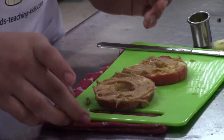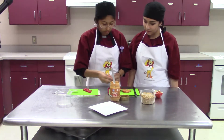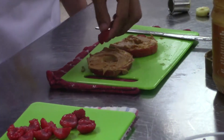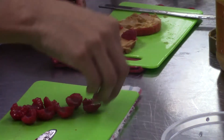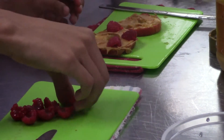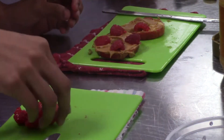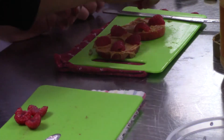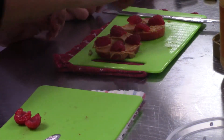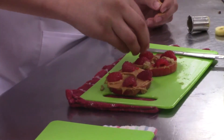Then you place the raspberries on there. You can do it however you want, but we do a little decoration kind of. Then afterwards, you just grab some granola and fill in the blank spaces.